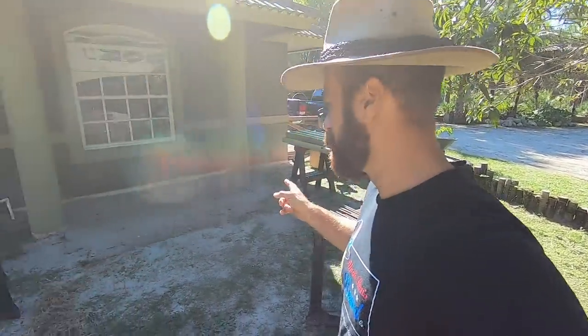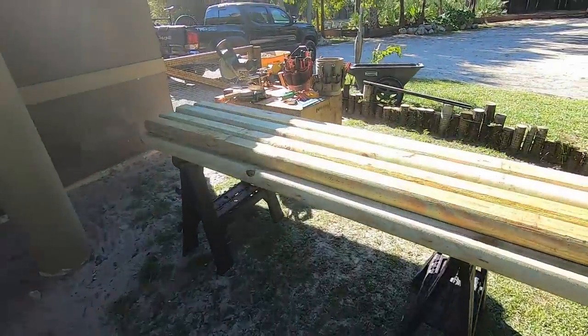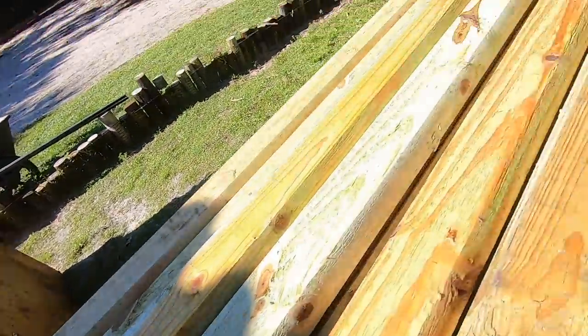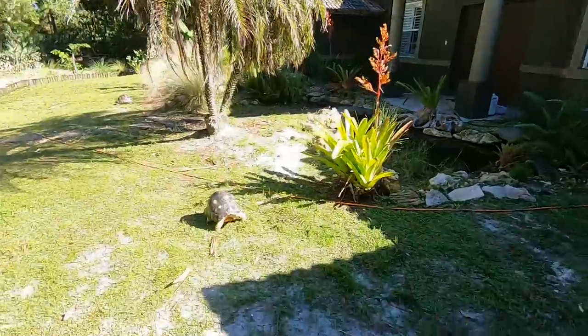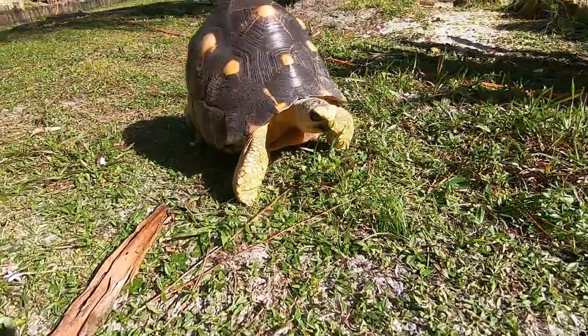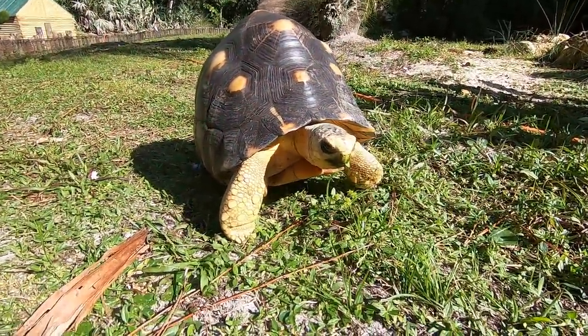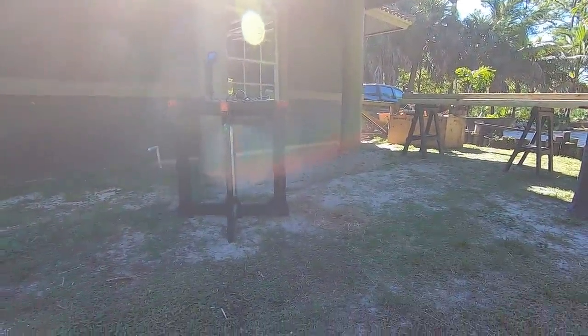All right everybody, as promised I'm going to go ahead and do this video. You guys wanted to see how you build a tortoise shed out of landscape timbers. I've got everything set up here, all my materials ready to go. It's gonna be a long afternoon, but it's all for these guys — the radiated tortoises. I've been lugging them back and forth in the cool evenings and I would like to just lug them right to the area where their new house is going to be.